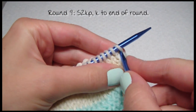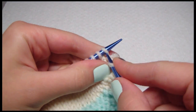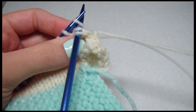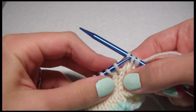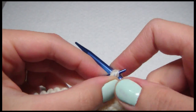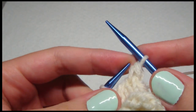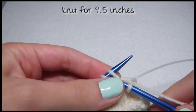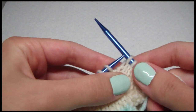For round nine, you're going to slip two, knit one, then pick up those two slip stitches and pull them over the one you knit. Then we just knit for the rest of the rows — for nine and a half inches — and bind off.